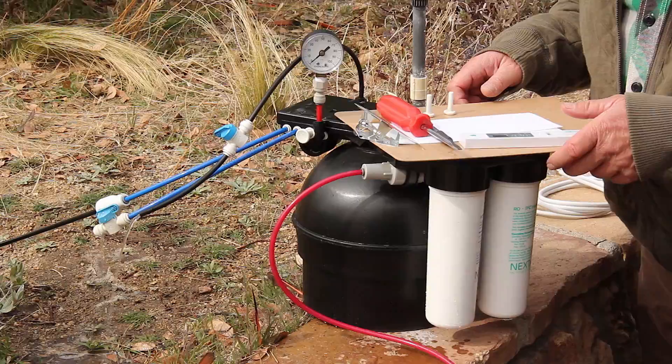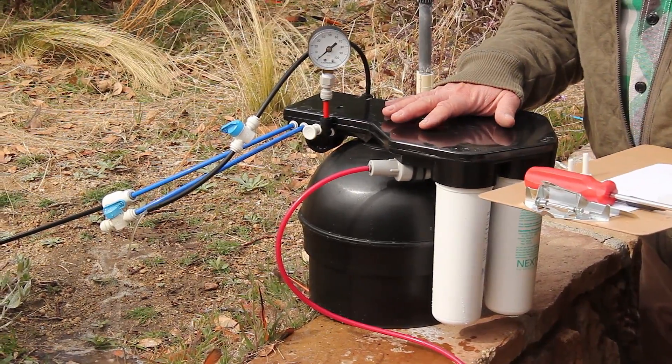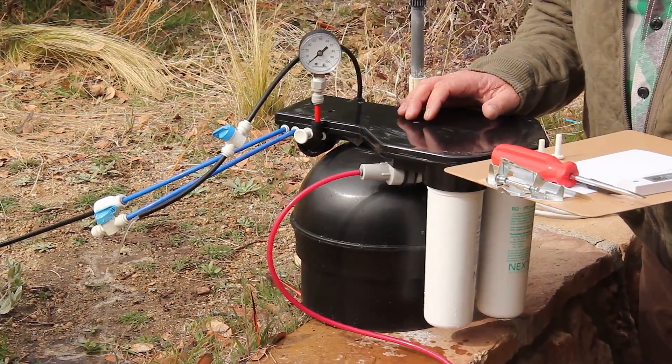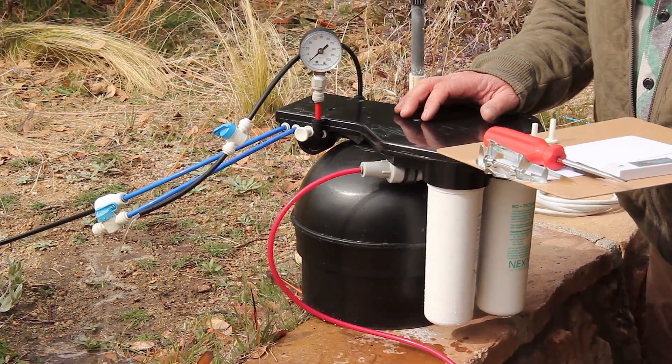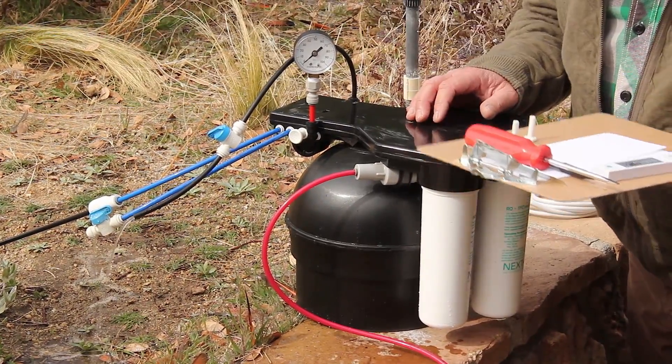We're on site here at an installation location. We're going to pre-charge the system outside the house so that when we complete the installation, we're ready to go inside. The owner of the property allowed us to do this and let the water run into their garden.